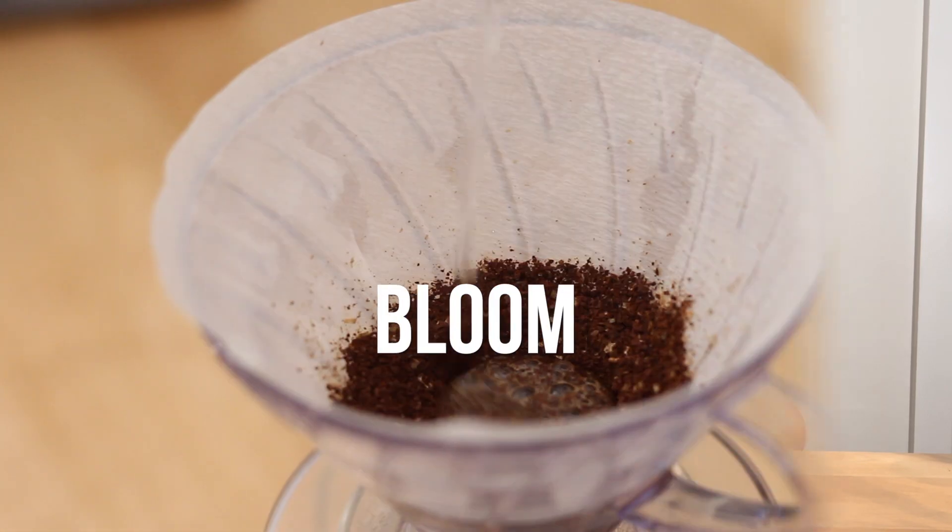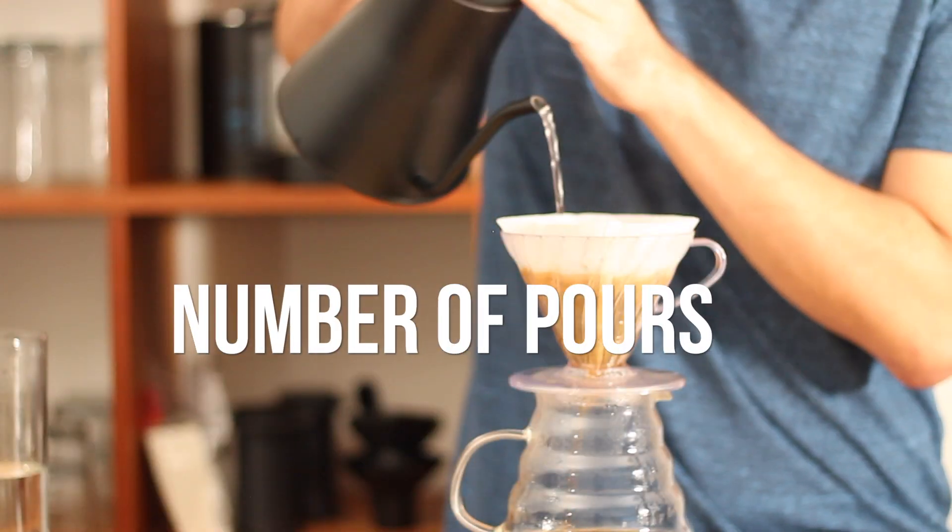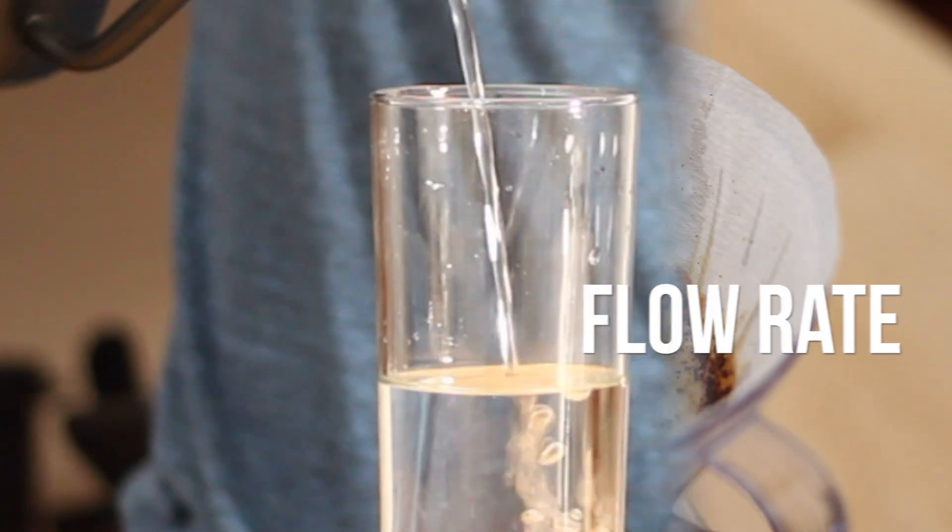How you pour water through the coffee is the biggest factor in getting an even extraction. We're going to discuss this in five steps: the bloom, the pour height, number of pours, pour pattern, and the flow rate.